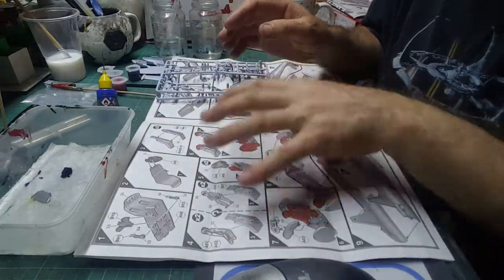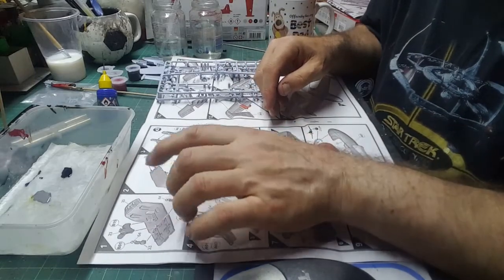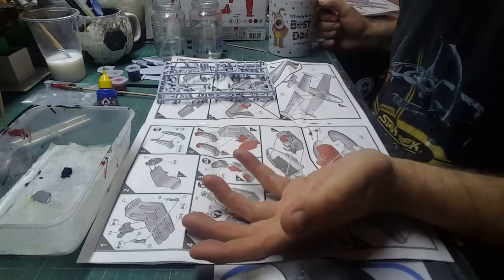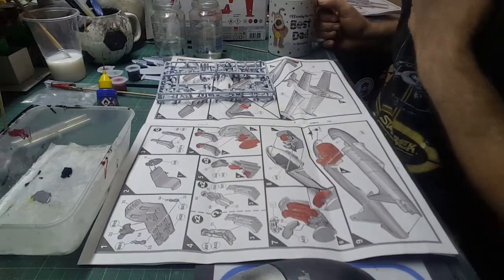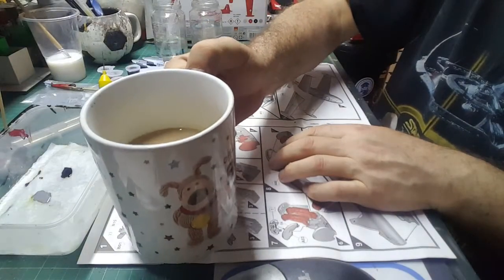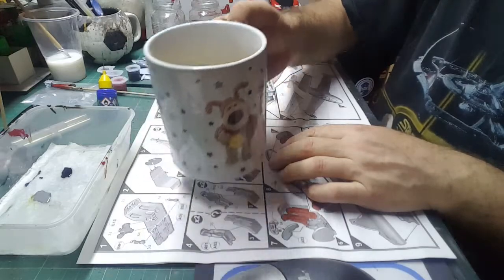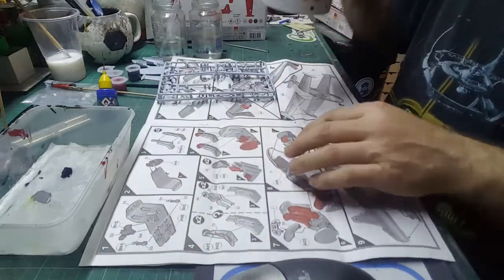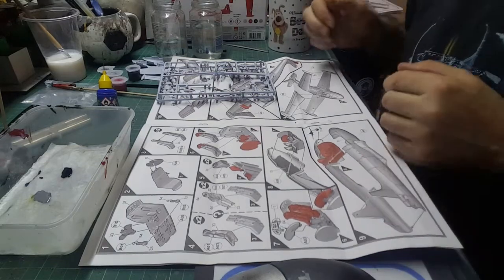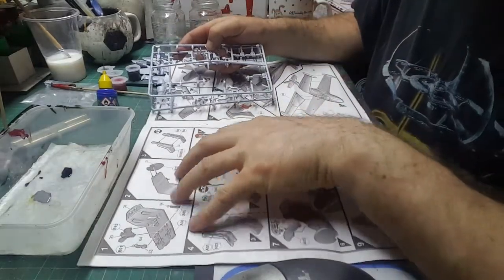We're going to be using color 33, which is the matte black. An important thing to have when you're making is tea, coffee, or some sort of liquid refreshment. Right then, we'll paint everything we can in the 33.